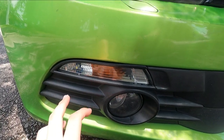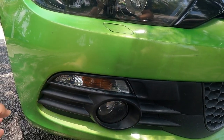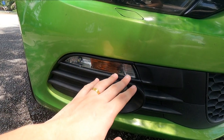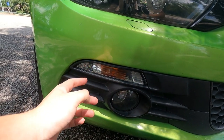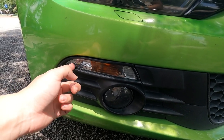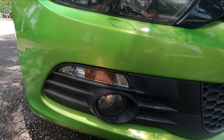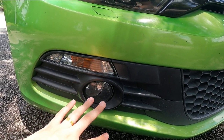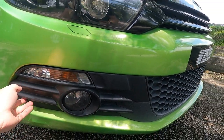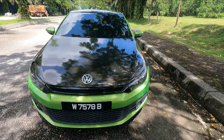On the signal light side, I tinted them black myself, then decided to upgrade to LED side lights — I do have a video on that linked in the description. The fog lamps are stock; I just did some coating on the plastic parts. That's basically it for the front.